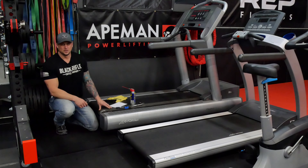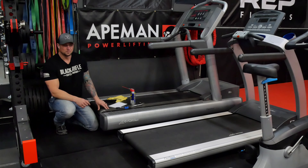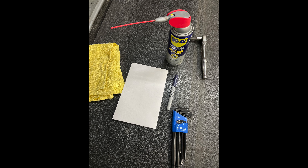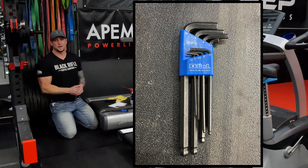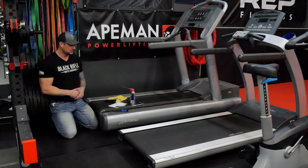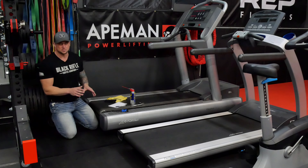Some of these treadmills don't require any lubrication at all, like a Life Fitness and some of the new commercial stuff. So check it with your brand before you go ahead and do this, but you can definitely tighten and adjust the belt with the way I'm going to show you. First, we'll talk about the tools you're going to need. You're going to need a set of Allen keys, most likely metric. Most of these treadmills are made overseas, so metric Allen keys, and they all adjust very similar.